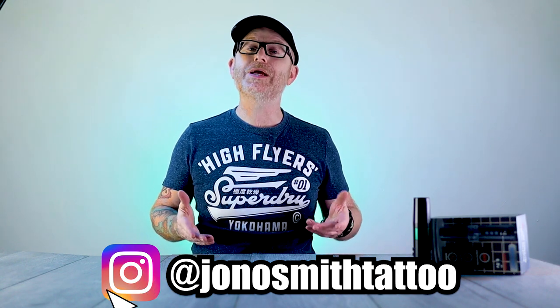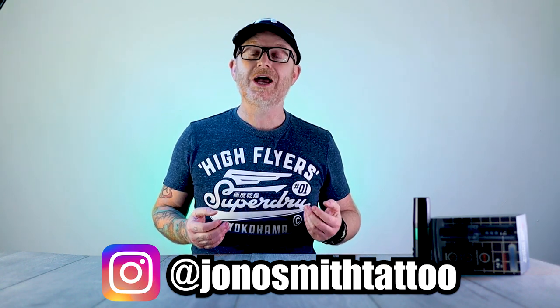Hey everyone, welcome to this video. Today we are reviewing the Hummingbird Bronc Version 2 wireless tattoo machine. A while ago I reviewed the Bronc Version 1 and it had a big response from you guys as subscribers. Big Wasp got in touch with me again and asked if I wouldn't mind reviewing the Version 2, which I jumped at the chance. So first of all, a massive thank you to Big Wasp for supplying me with this product today for review.